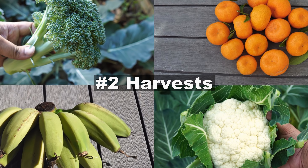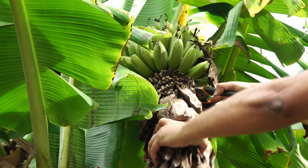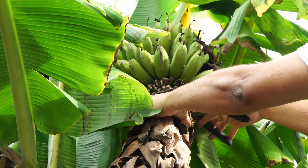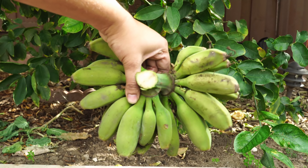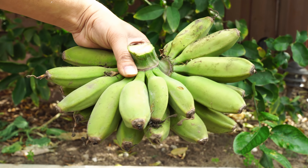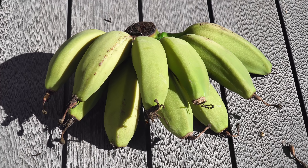Now let's look at the harvest we made this month, beginning with bananas. We harvested our rajapuri bananas — first cutting off the dried flowers, then harvesting the bananas. They are beautiful looking and can be used either raw or they will ripen up very quickly on the shelf.